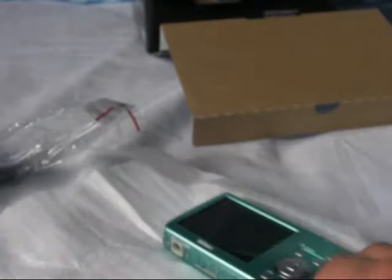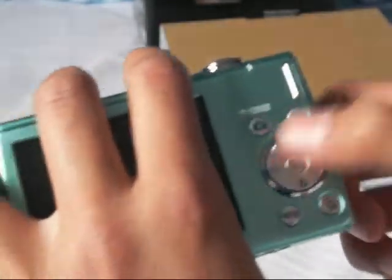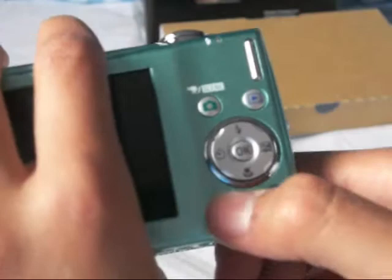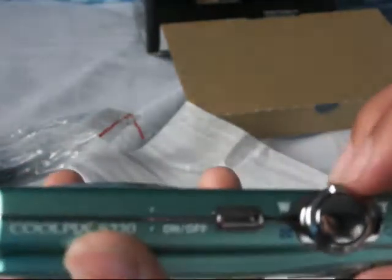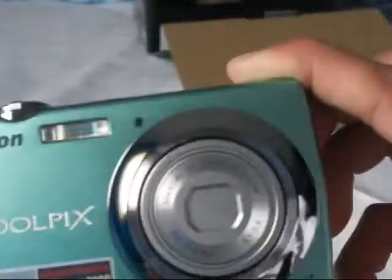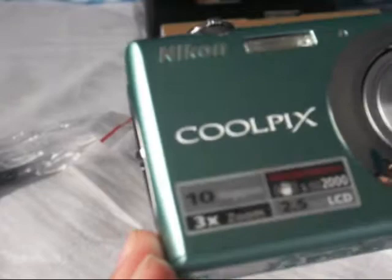Let's open up the camera and put these aside. Really nice. Got your flash timer, and I'm not sure what that is. Your macro, your trash, delete, menu, scene, selector, or just go back to the camera, and your playback. Really thin. On the top you have your zoom, your shutter release button, your on and off button. And in the front it says Coolpix — three times optical zoom, 10 megapixels, vibration reduction.